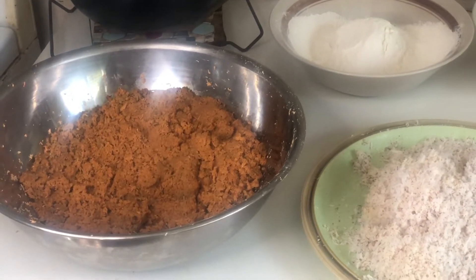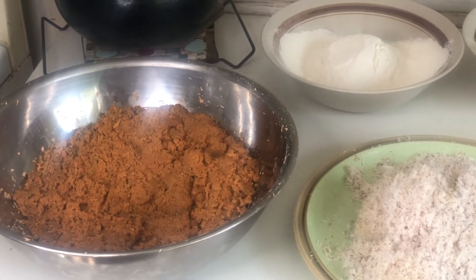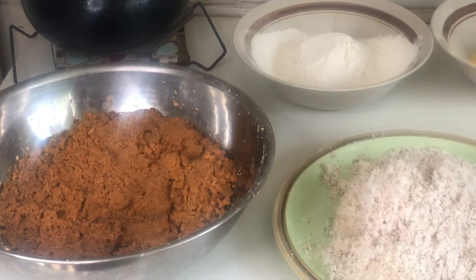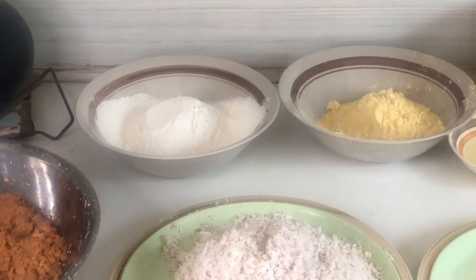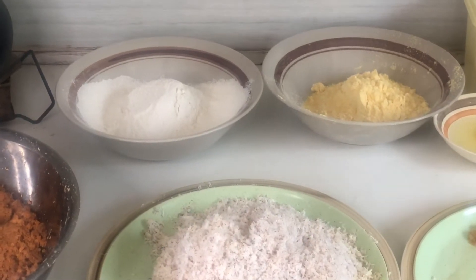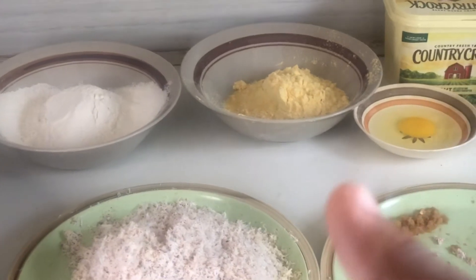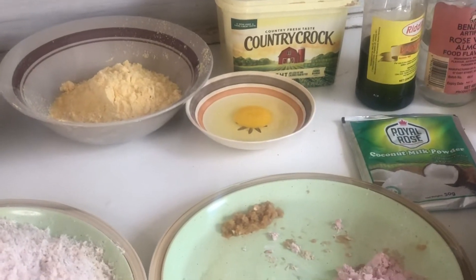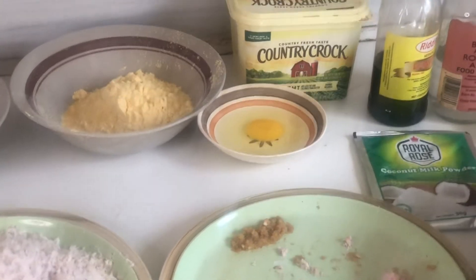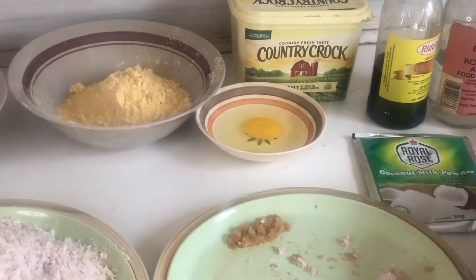That's three pounds minus the peel. We have one cup of flour — baking flour — and they're both sifted, the flour and the one cup of cornmeal.